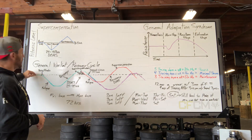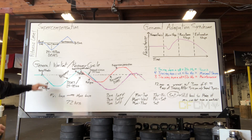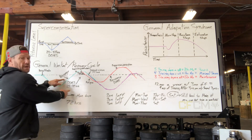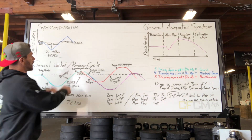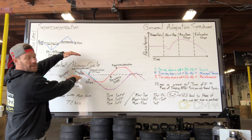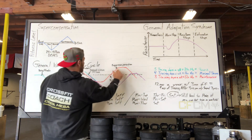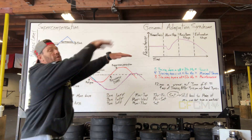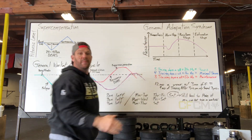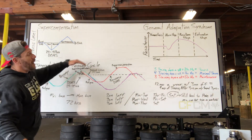I start with my training stimulus, I work out and create fatigue. After I create fatigue, I start to recover because of the DOMS. Now I'm above the fitness level I started with, and then I do that again within 24 to 48 hours. I keep creating this overlay pattern, getting my fitness higher and higher over time.